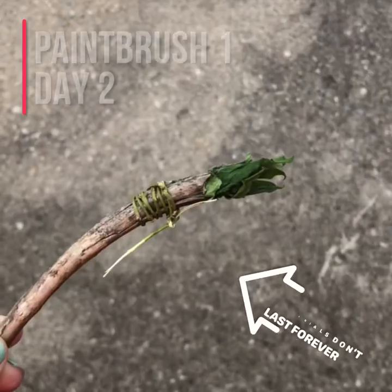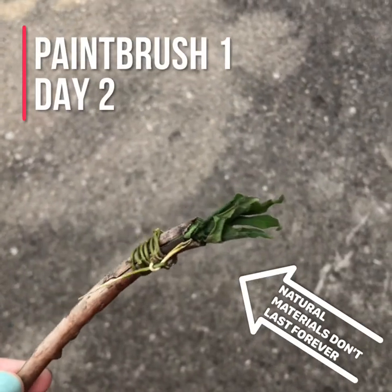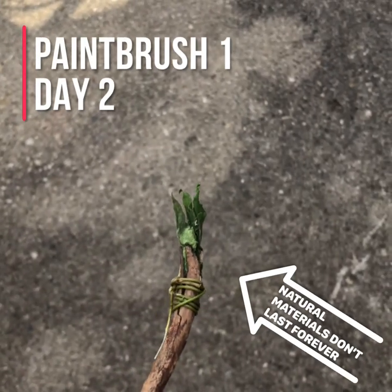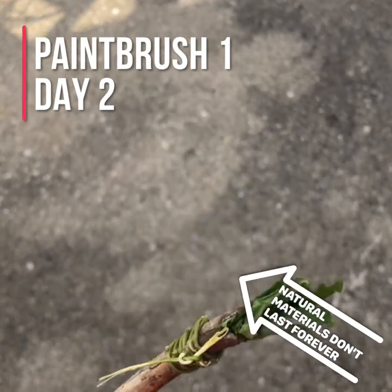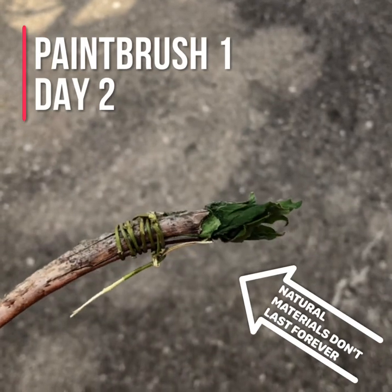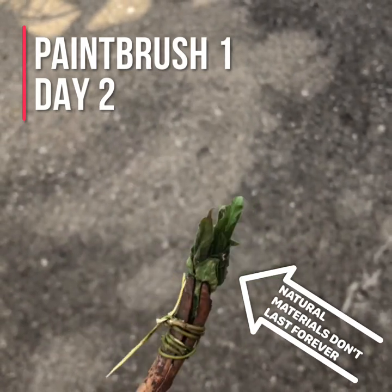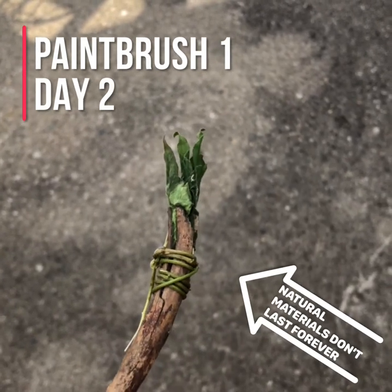Here's a good update: if you don't use your paintbrush right away and you use materials from nature, it can start to wilt on you. I made it yesterday and went to get it out for a demo, and the leaves are already starting to go. So maybe leaves aren't the best choice. Alright, we've got one brush down — let's try something else.